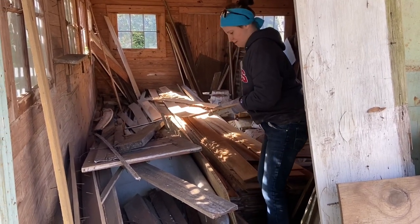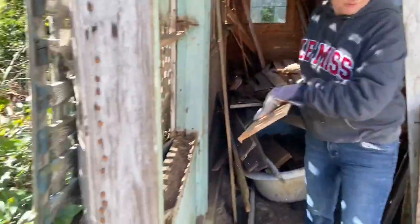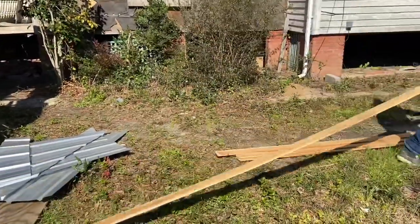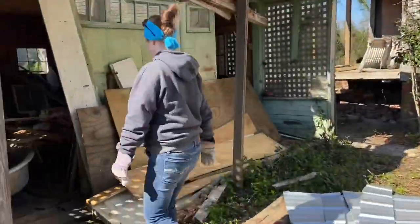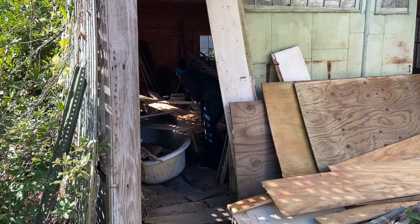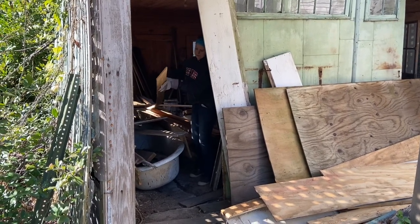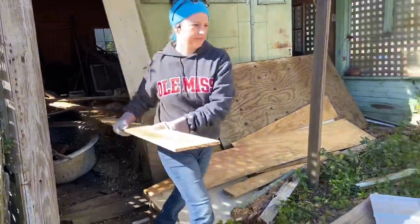This stuff needs to be gotten out of here. We need to get all of this out. This is not good. Some termite tracks on that one. What a waste, though — all this wood. About half of it's probably no good.